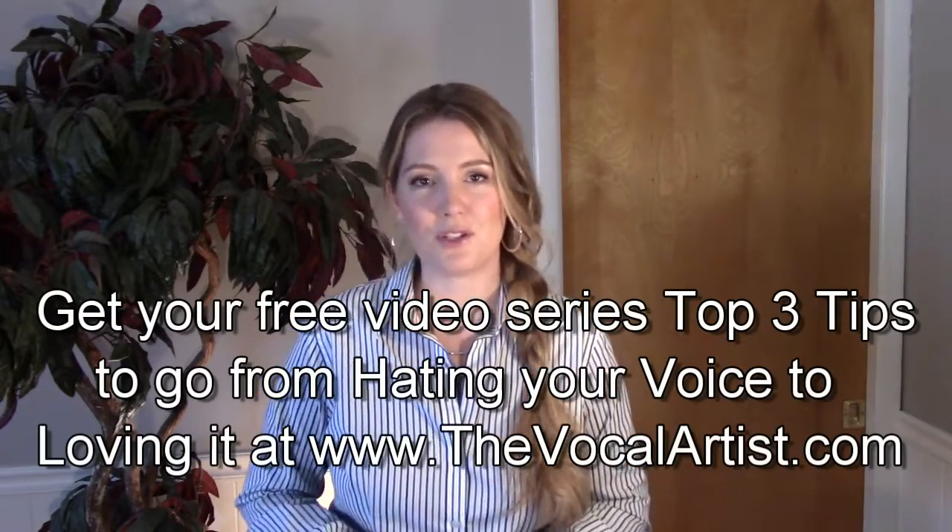So those are my four steps to learn how to sing a song the way you want to sing it. If you like the video, please share it with your friends on Facebook, Twitter, or Instagram. Spread the love. If you have any questions, please feel free to comment below and subscribe to my channel so that I can help you create a voice you love.